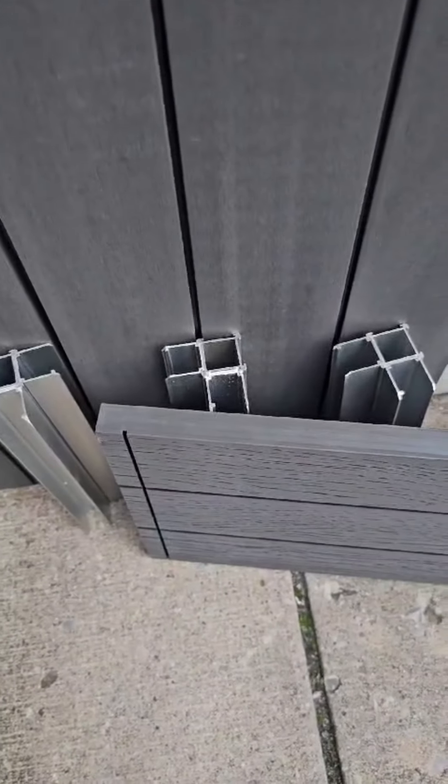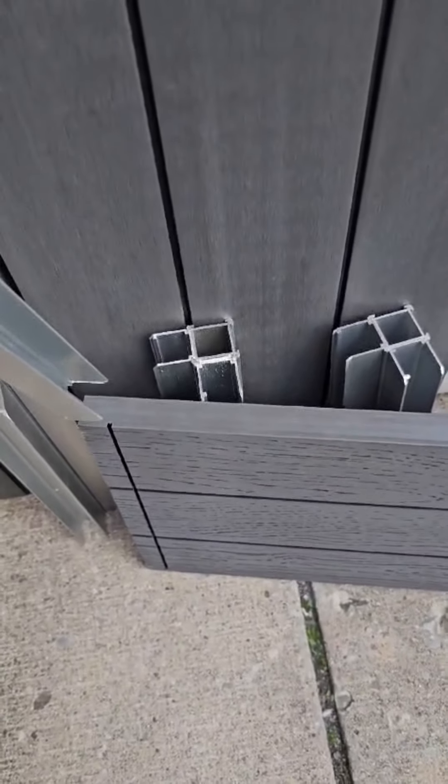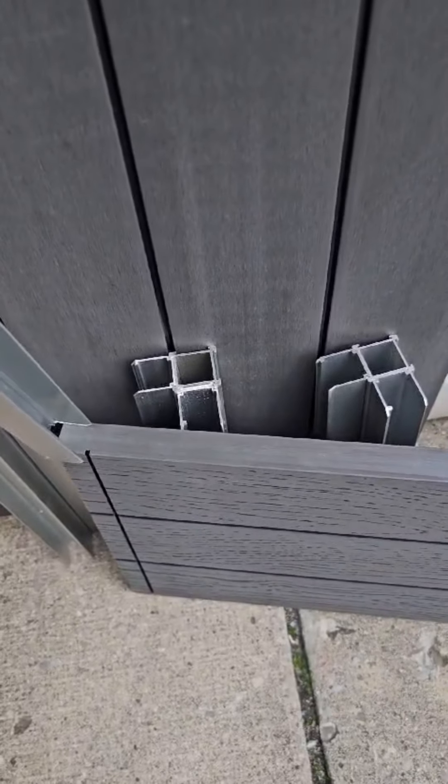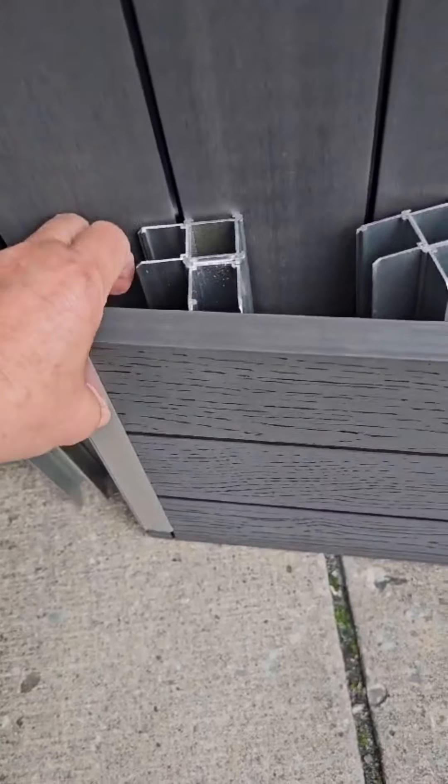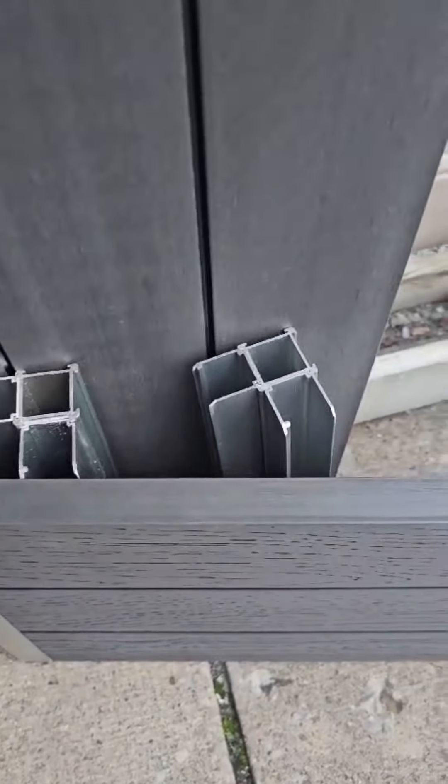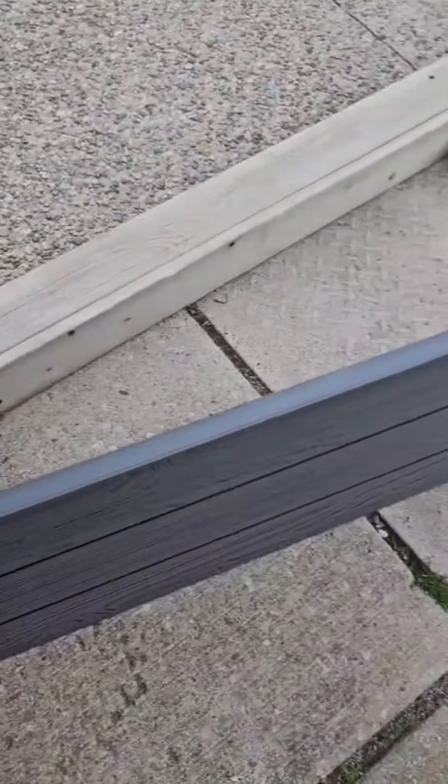To begin, we have laid out all the panels and we're testing out the posts by sliding them together for the corners. Here we've taken one of the posts and we're fitting it onto the vinyl panels. You can see how easily that went in. And here's the other end of the panel — we have it standing up vertically this time and the post slides in just as easily.